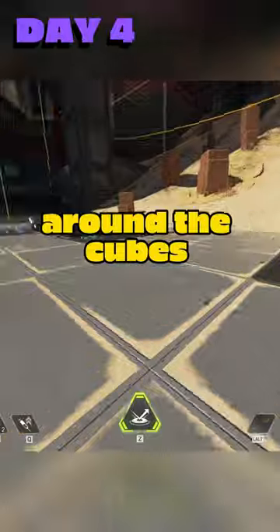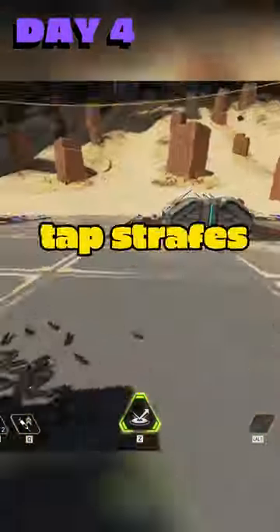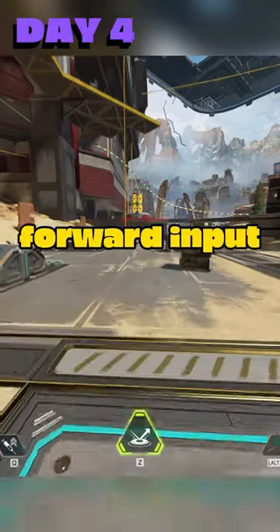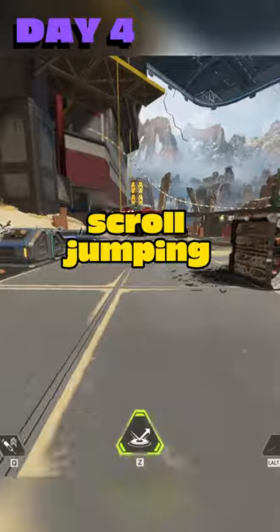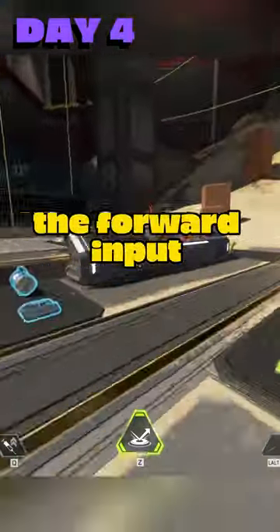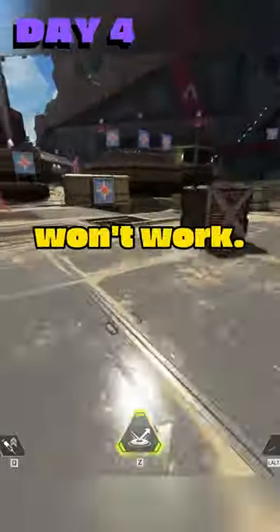Your goal: do a figure of 8 around the cubes by bunny hopping. Try to keep as near to them as you can by implementing tap strafes. If you don't already know how to bunny hop, you want to begin by holding both your forward input and your crouch button, and then scroll jumping every time you hit the ground. When you get the timing down, you can replace the forward input with directional keys, and make sure when you turn your camera, it's smooth, otherwise it just won't work.